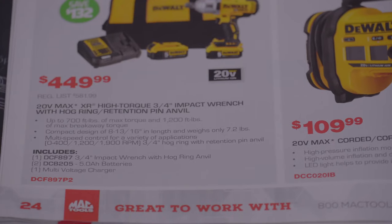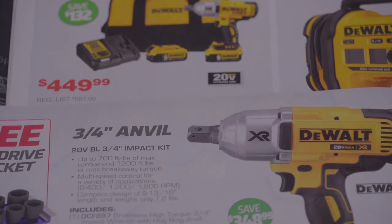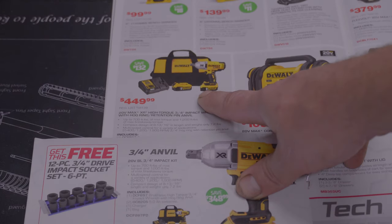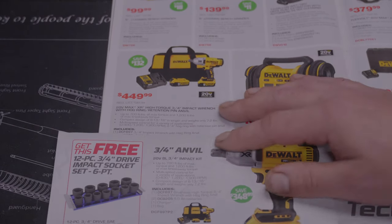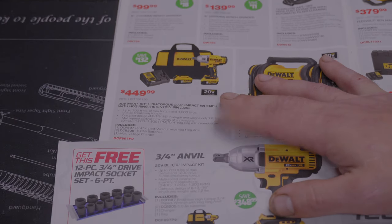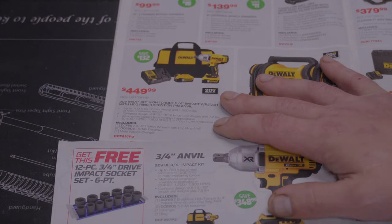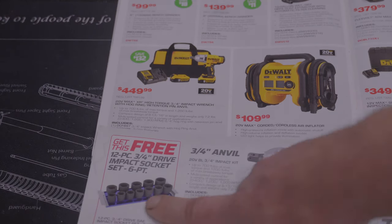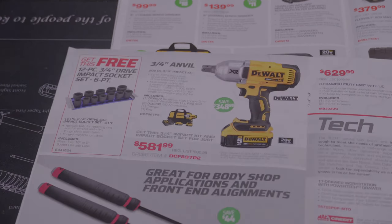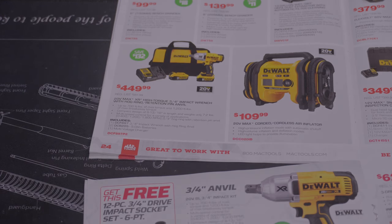There's the three-quarter inch drive — wait, that was just in the other book. Let me zoom out. Look at the price on this: two 5 amp hour batteries and a three-quarter inch impact. Now look at the price in this book — same kit, but they don't give you the free sockets. They're pretty much charging you for the sockets here versus the other deal. You can get it $130 cheaper over there, but then they're giving you sockets like it's something for free. Pretty funny.